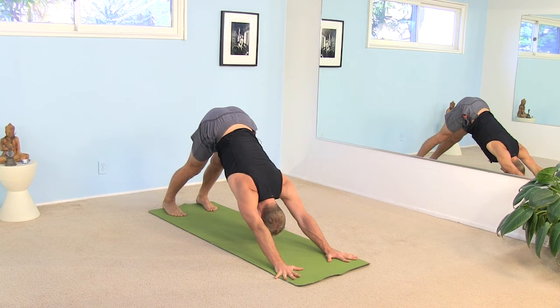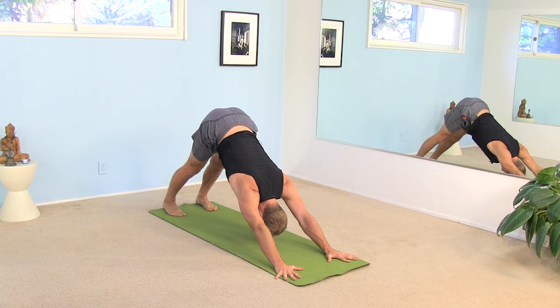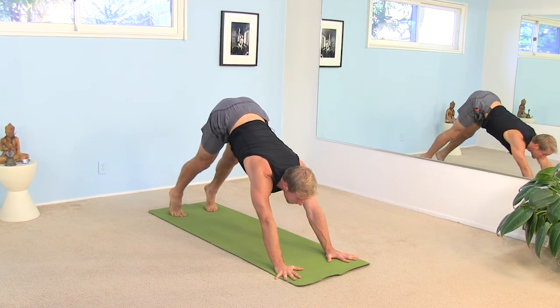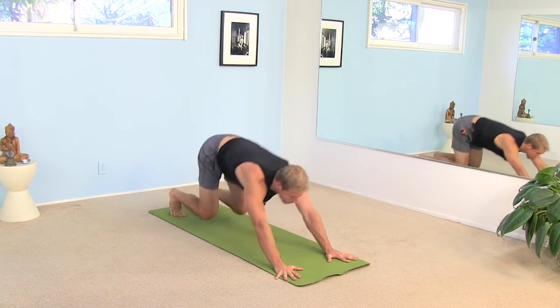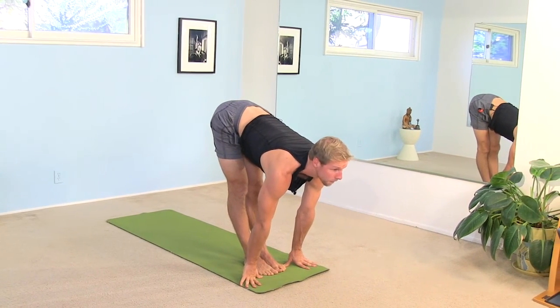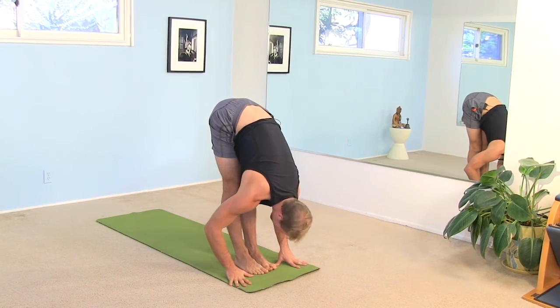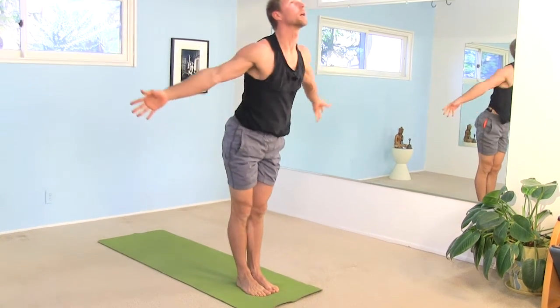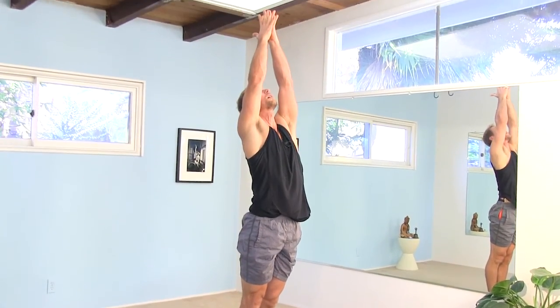Take two breaths. With your next inhale, lift your heels, bend your knees, look forward. Step or jump your feet to the front of your mat. Inhale, look up. Exhale, fold all the way forward. Inhale, sweep all the way up. Bring your palms together, look up. Exhale, let your hands come down.